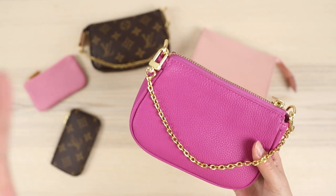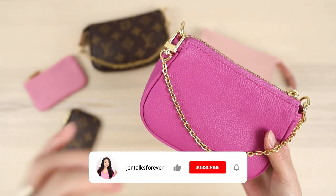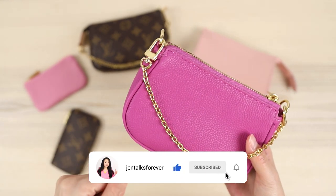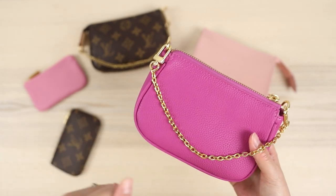I hope you enjoyed this review and look at some of the Dress Up Your Purse items, which are inspired by higher-end designer goods. I'm Jen — if you found this helpful, leave me a comment and subscribe to this channel for more videos just like this. I'll see you in the next one.